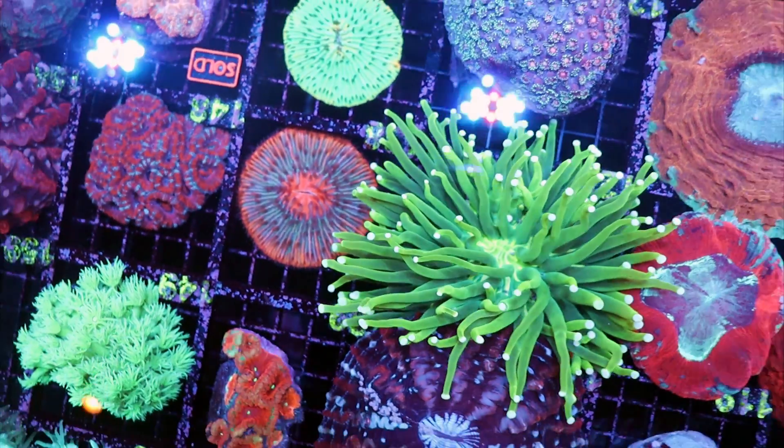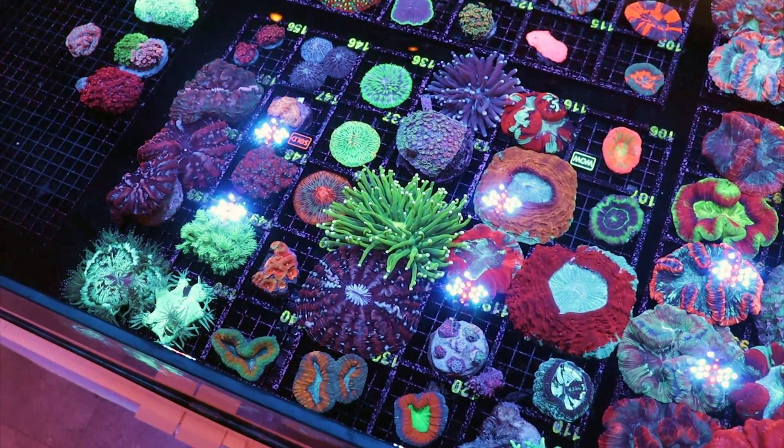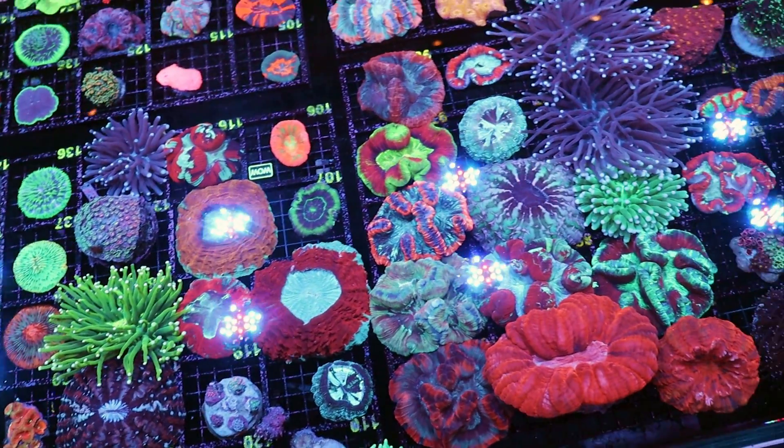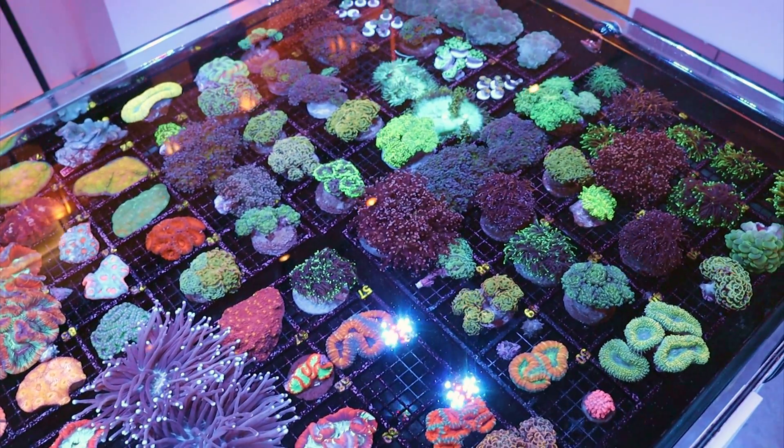If you enjoyed this video and want to see more, give a thumbs up, subscribe, like the channel — all that fun stuff as we work through and do videos on all the different pieces in here, because we love doing coral care videos. We'll see you on the next episode of Frag Box TV. Bye for now.